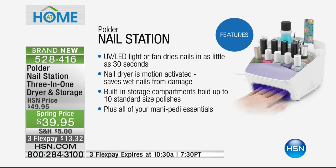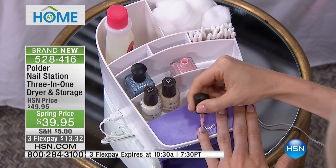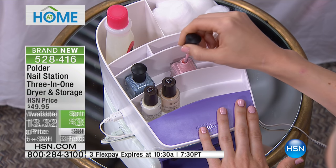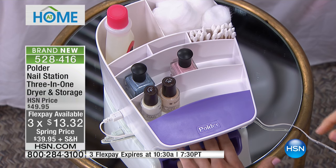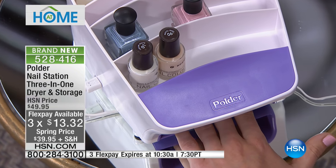Built-in storage compartments hold up to 10 standard size polishes, but that's only the front two shelves — there are places for everything else you need, all your mani-pedi essentials. That flex pay expires at 10:30 today, so fair warning — we only brought in a limited amount for the launch, and it's just $13 to get it home. That purple part that looks like just a design is actually designed to hold your nails right where you need them to polish and keep everything steady.